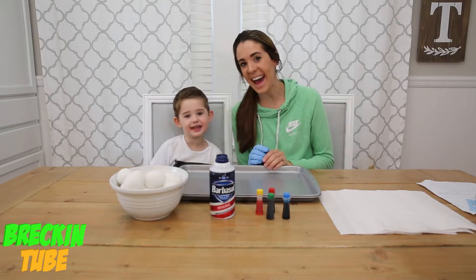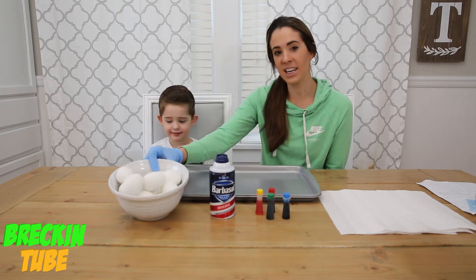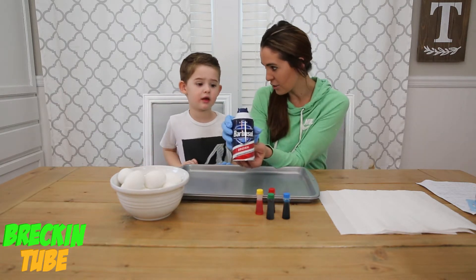Today we're going to be making galaxy Easter eggs! What you're going to need for this is hard boiled eggs and shaving cream — not shaving gel, shaving cream, because shaving gel will not work.